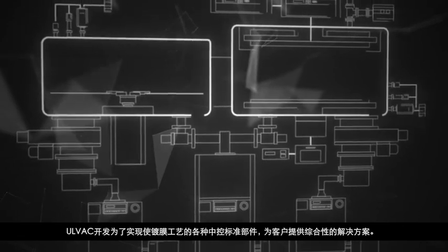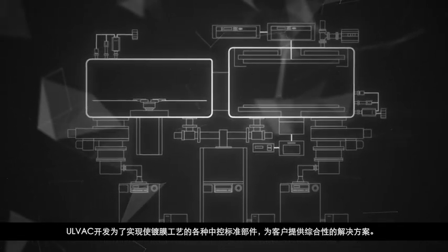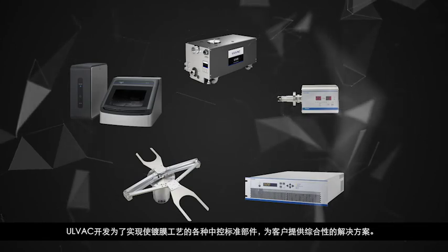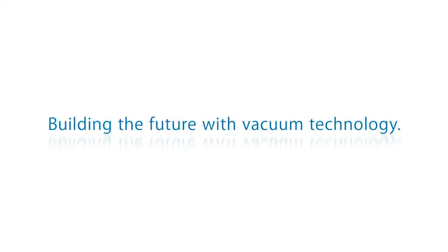AllVac offers a comprehensive solution for even the most demanding film deposition processes. Building the future with vacuum technology.